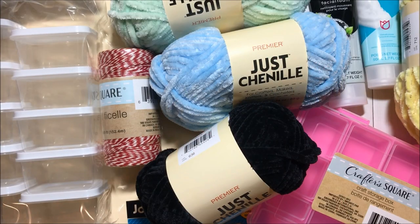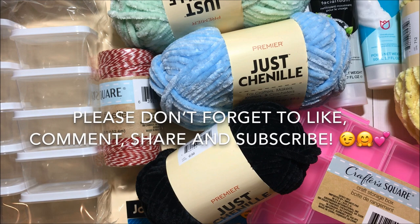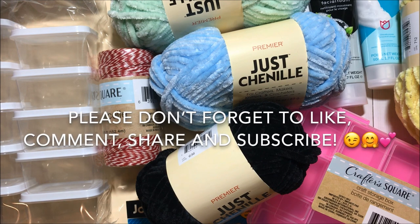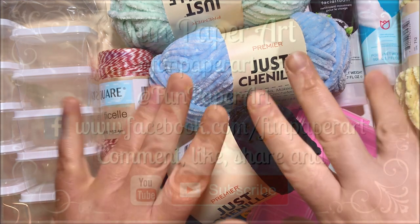And that's it for this Dollar Tree haul. Thank you so much for watching. If you haven't subscribed already please do so — I would love to have you in the Fun Paper Art family. I wish you all a lovely day and I hope to talk to you pretty soon. Bye bye!